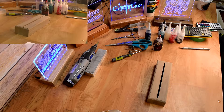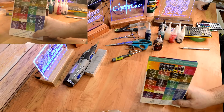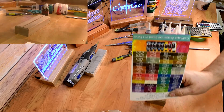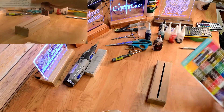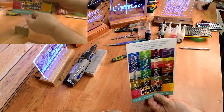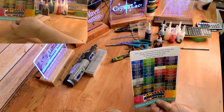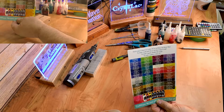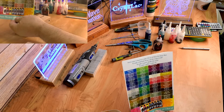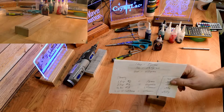With the Crystalac, they have a color chart. The problem is this is for a pint at a time, and I don't need a pint — I only need maybe an ounce. So I've come up with a method of reducing this all down into grams so that I can make it, and here's my cheat sheet.